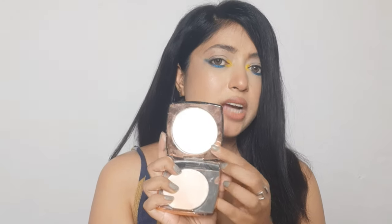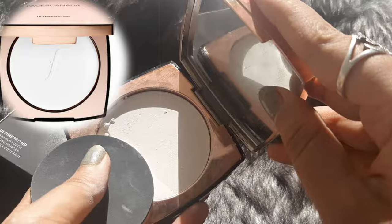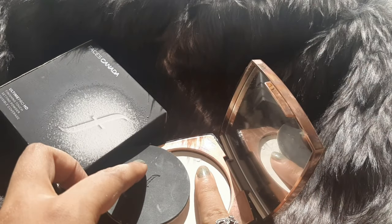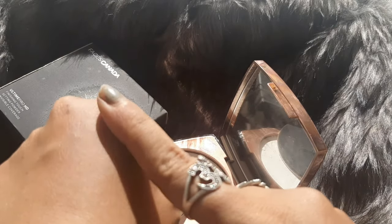It comes with the Faces Canada logo originally but I've used it so much it's gone now — that's a great way to tell if someone has experienced the product enough to review it. It doesn't come off too much; even on the brush I used just a little bit to set my under eyes today, it just sets the area dry and doesn't leave any white, chalky, or ashy cast. It's very very lightweight.